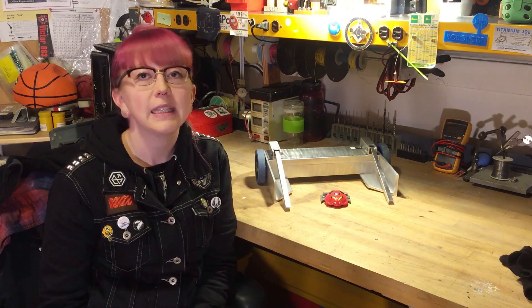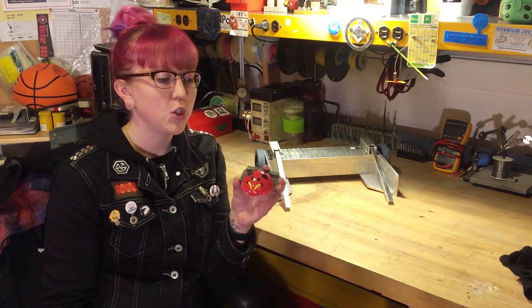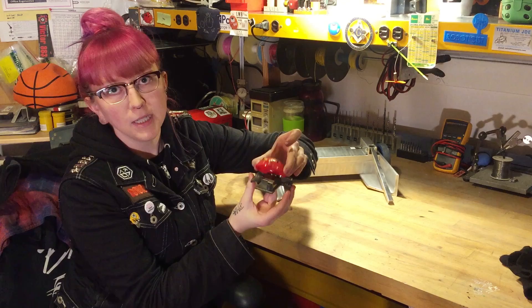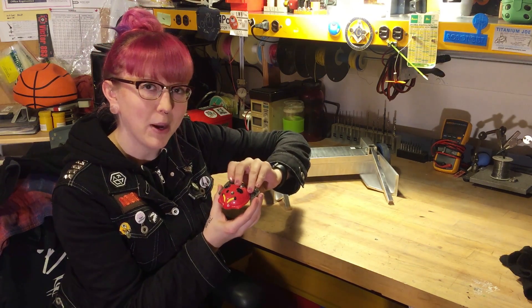In this video I'm gonna make the ladybug shell for Mini Tento. Mini Tento is a small version of the 250-pound robot Mega Tento. The lid goes up and down, captures the opponent, and then grinds them up inside. It's a combat robot.